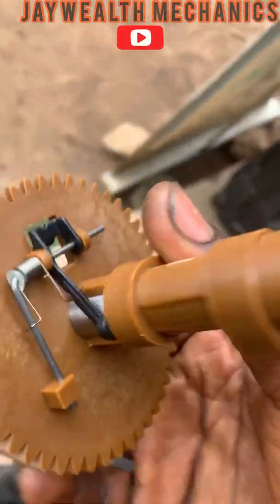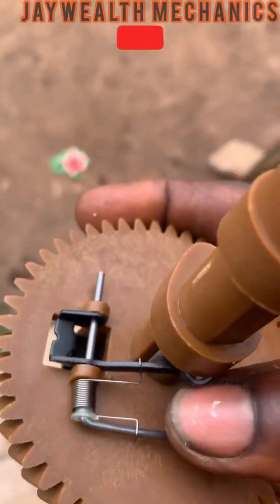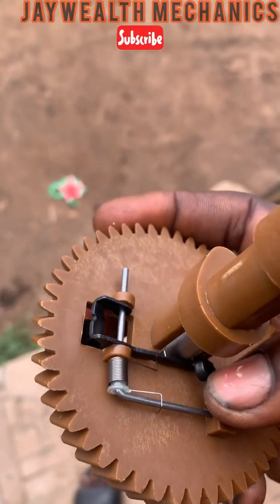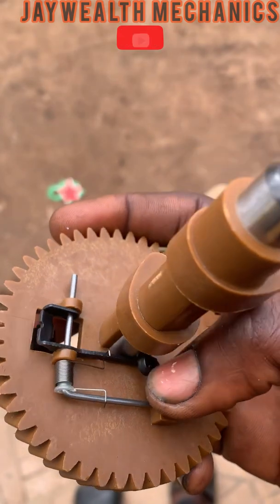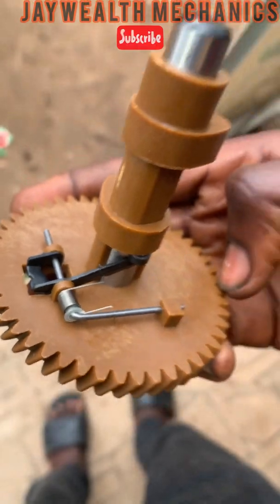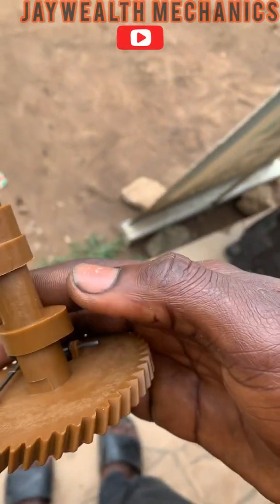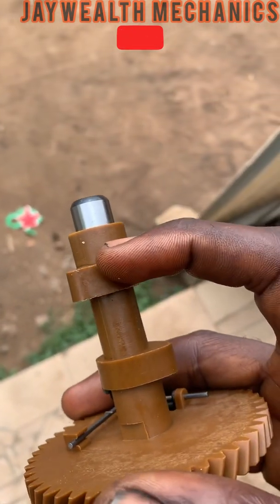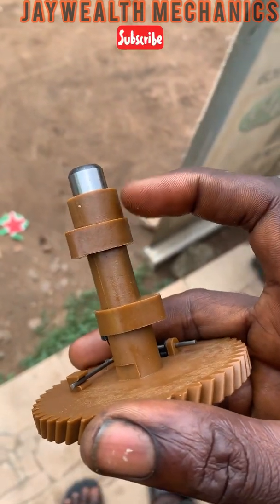This is the decompression-type system. What it does is that on the compression stroke, it opens the exhaust valve slightly so the engine can be easy to start. This is the exhaust lobe for the exhaust valve, and this is the intake lobe for the intake valve.